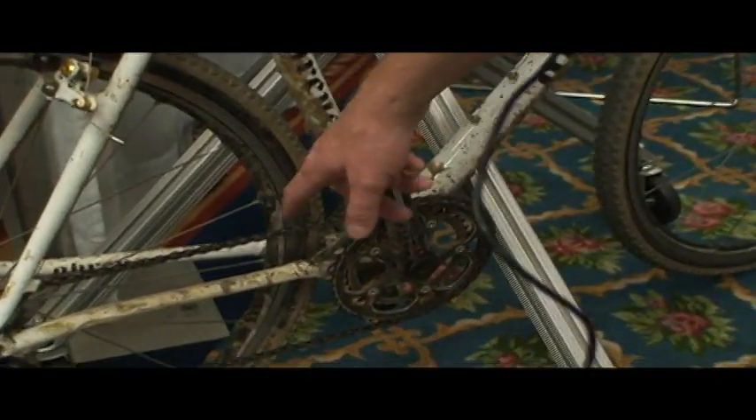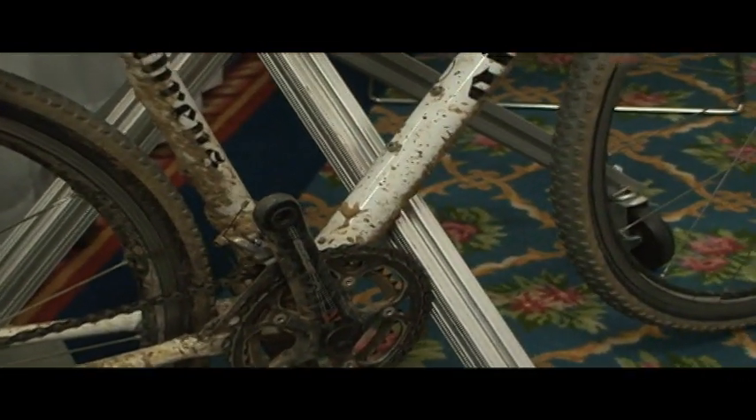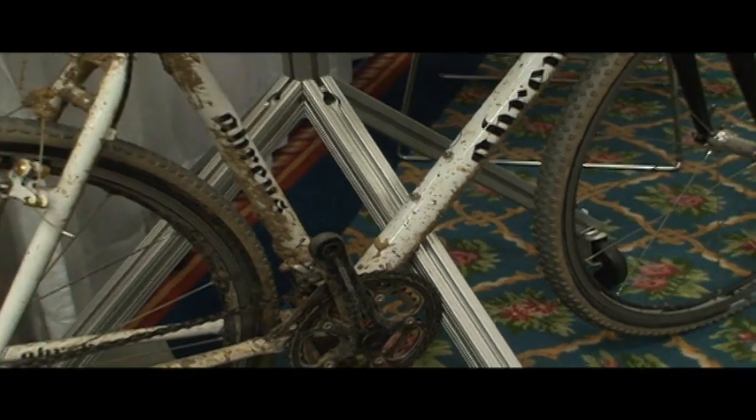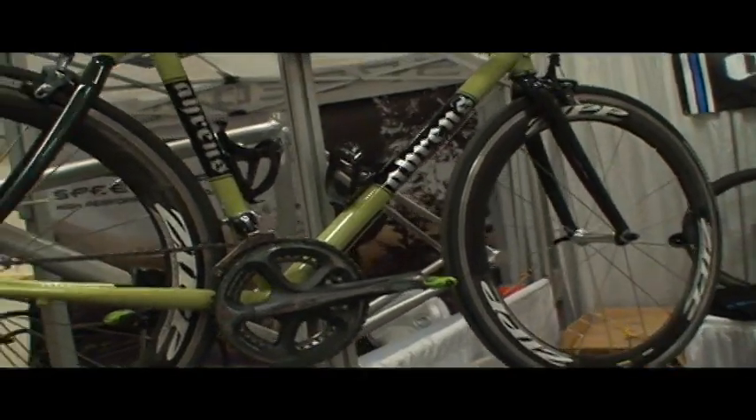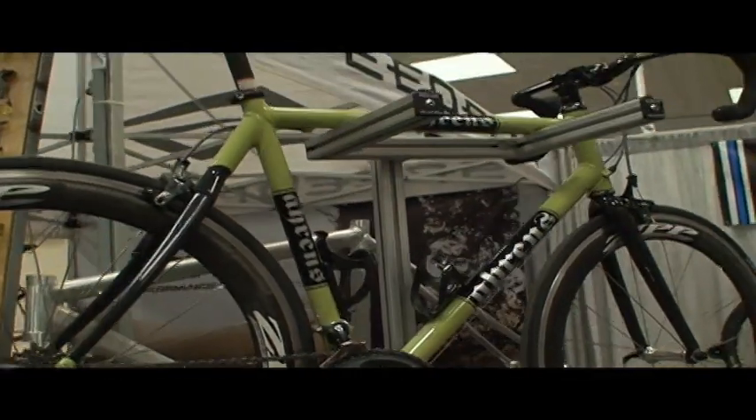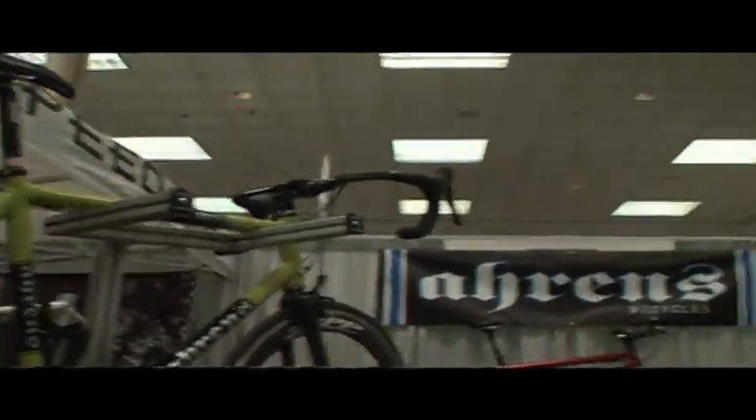Down here is a lower yoke for more mud clearance. We do hand-formed chainstays and road bikes. We also do full custom road bikes — you can integrate carbon or just do conventional tubes.